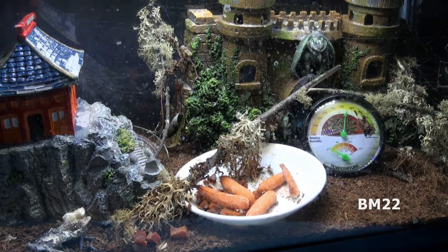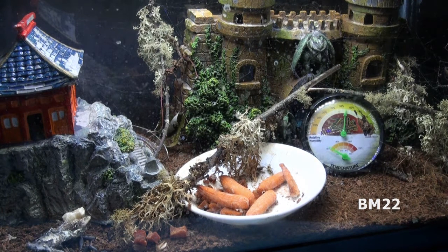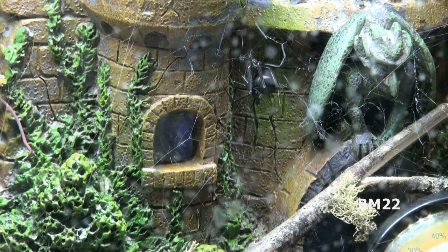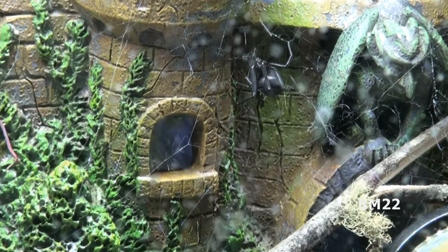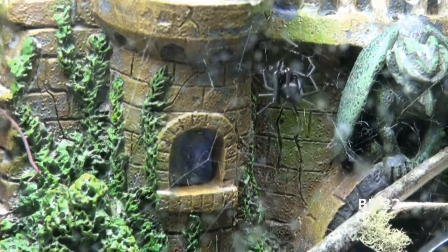Hi everybody, Beanmeister22 here. Today we're going to look at that spider tank I set up. This spider tank is very similar to the one Leo made on the Leo Kim video channel, but it's a little different because this is Black Widow spiders, and those are Redback spiders. The Redback spider is a cousin of a Black Widow — it's Australia's version of the Black Widow spider.